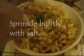Just keep mixing it. Now would be a good time to put a little bit of salt — you've got to put a little bit of salt. Actually, that's the only other seasoning you put on it. The only seasoning.